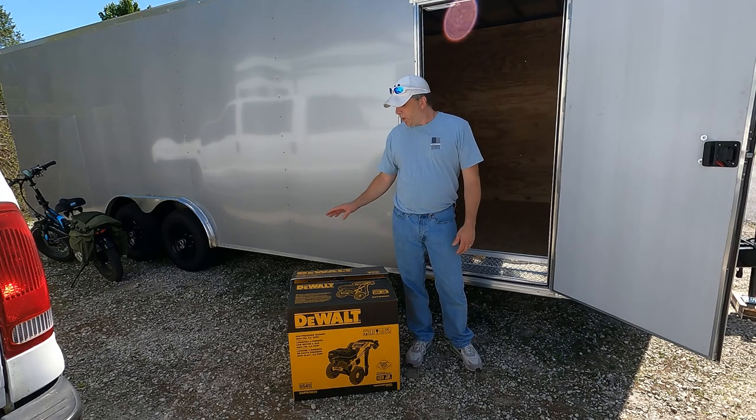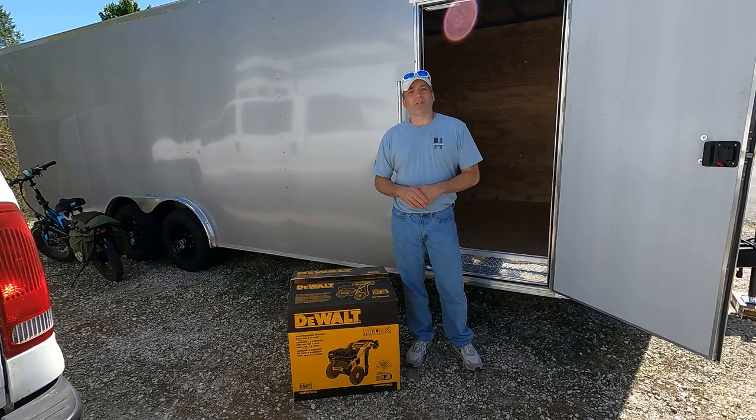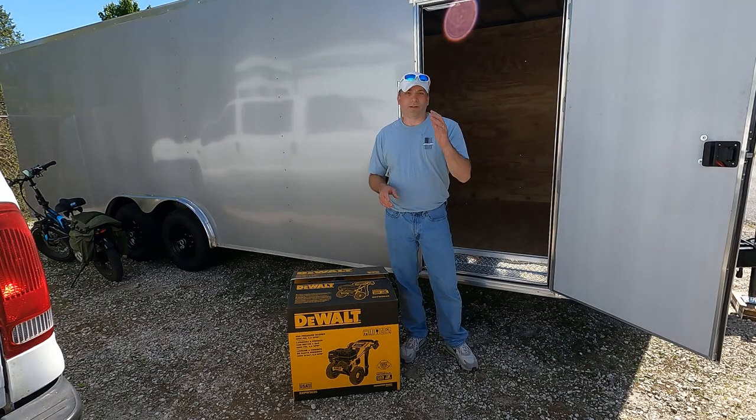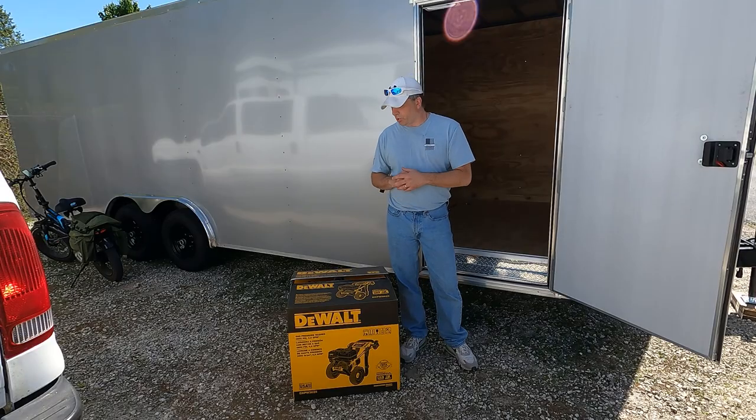We also ordered the surface cleaner and the turbo nozzle, but we didn't get the DeWalt brand because they're a little higher than they should be priced. We went with Simpson — for this PSI they should be fine. They'll be here tomorrow, so we'll show you those when they come in. Today we're just going to be opening this up and putting it together. I think all you've got to do is mount the handle and then add the oil.